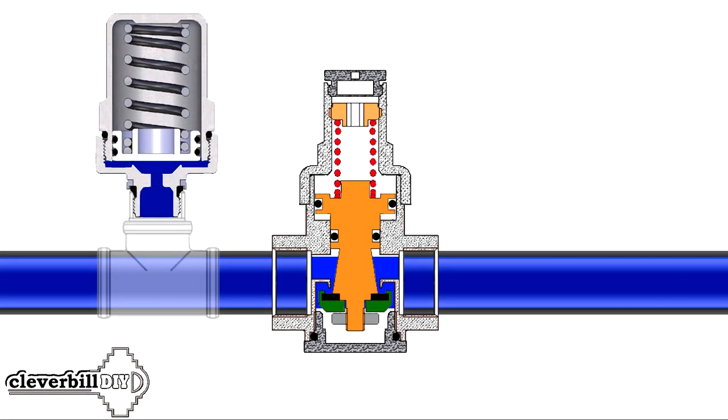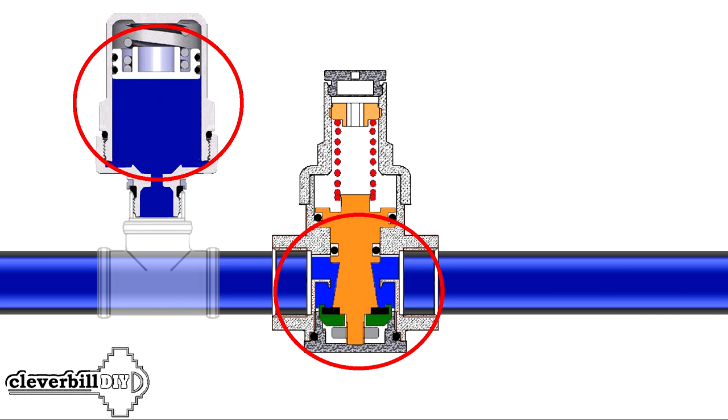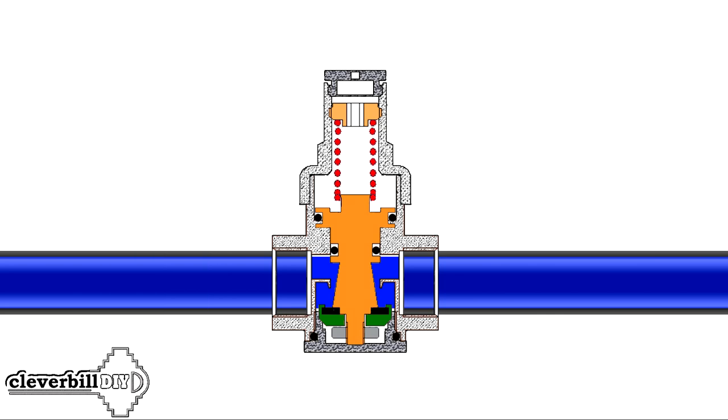Many will say that the water pressure reducer also has a chamber and a free stroke of the piston or membrane, due to which the water hammer is extinguished. Yes, but the point is that compared to special expansion joints, the working chamber and the free stroke of the piston or diaphragm in the pressure reducer are very small and are not suitable for this function. Also, a piston reducer, having high inertia, simply does not even have time to work during a water hammer, allowing a sharp jump in pressure further into the internal water supply system.